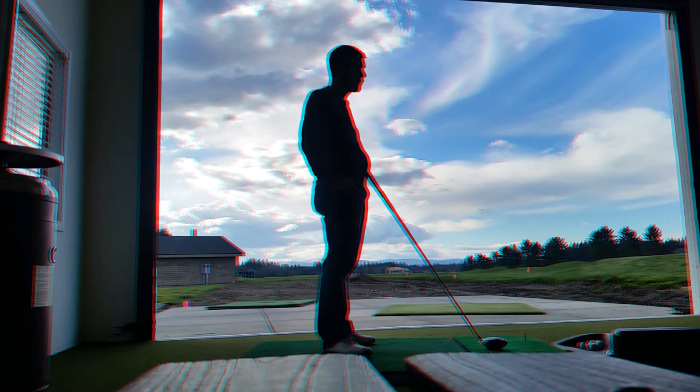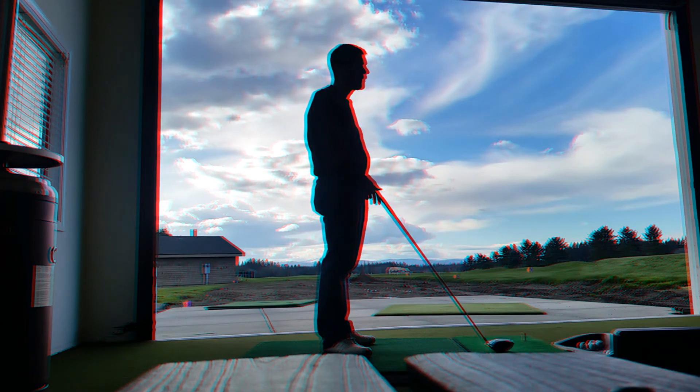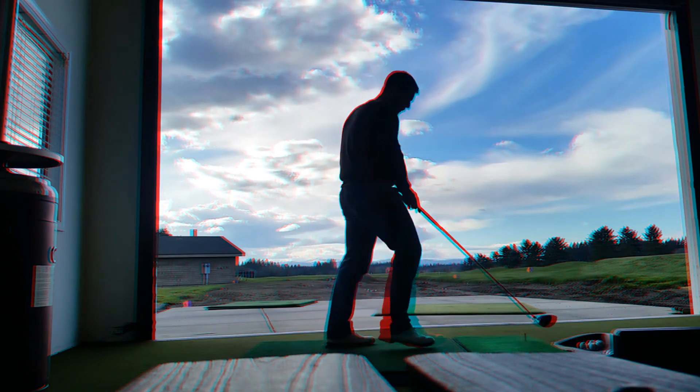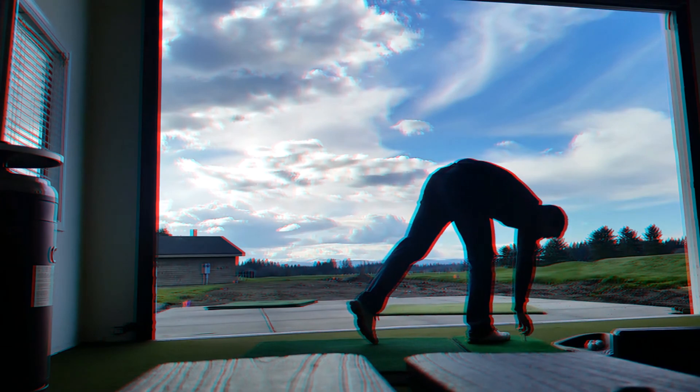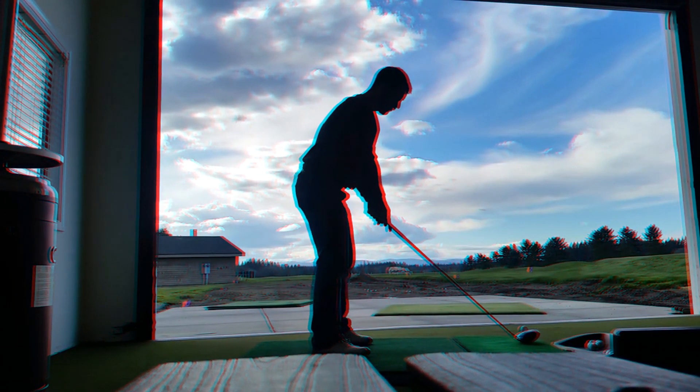Spin rate: 3864 — super high. Like triple what we had. Carry 250, total 360, Smash Factor 1.7 — pretty attractive. Try another one. Pretty different ball flight, huh? Yeah, and I can see it ballooning. And so I changed.